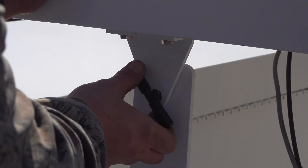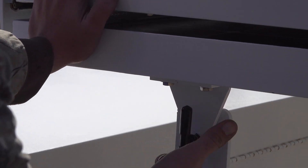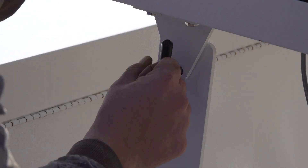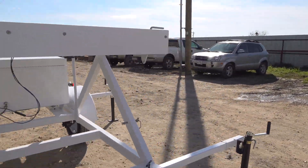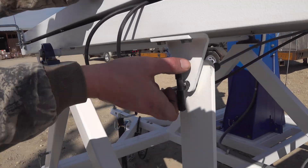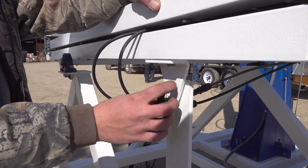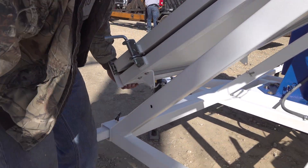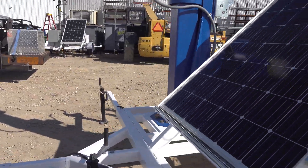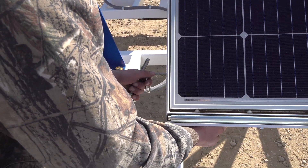In order to charge the batteries most effectively, we need to release both of our solar panels. We'll take out the set bolts on either side. Let the cradle down and install our set pins.